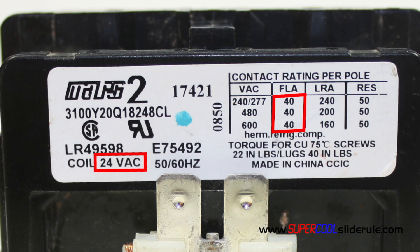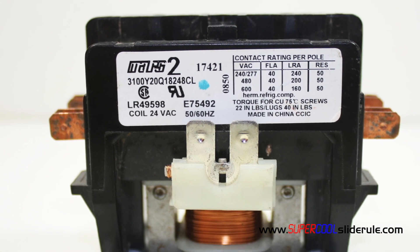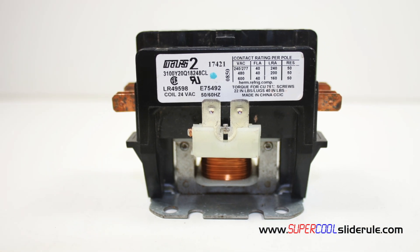Most contactors are available with amp ratings from 25 amps to 50 amps. If you would like to know how to test a contactor, please watch the video titled Contactors-Testing. This concludes our tutorial, but please stay tuned while I introduce you to something guaranteed to save you time. And saving you time will save you money.